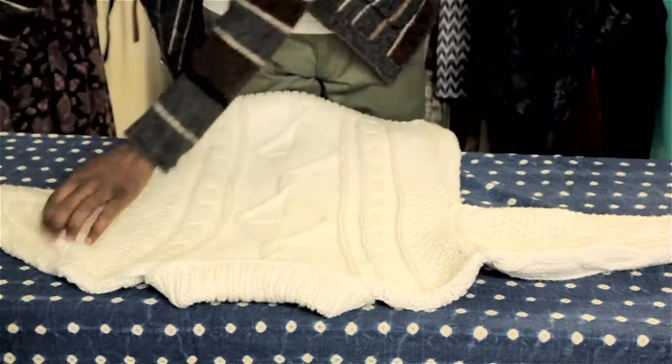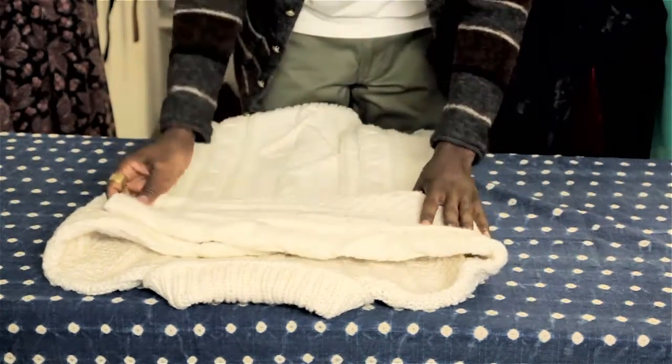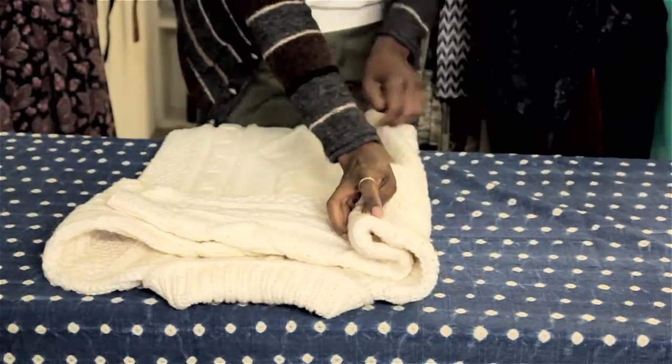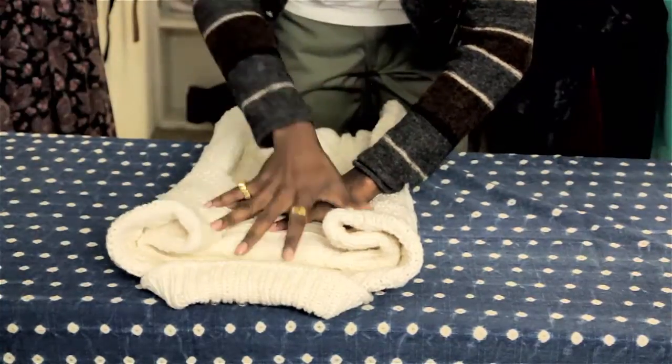Take the arms, fold them across the back of the sweater, and then fold each side in a little bit and fold the bottom up. This way you'll create about a perfect square. It'll be flat and you can stack your sweaters up high enough.